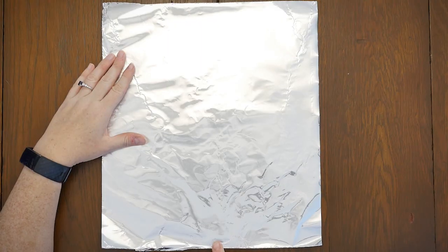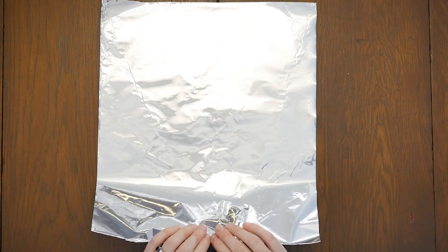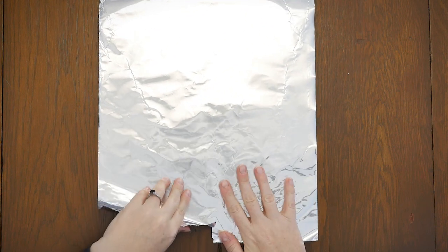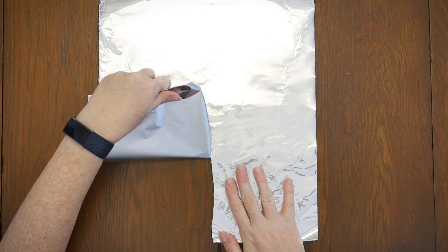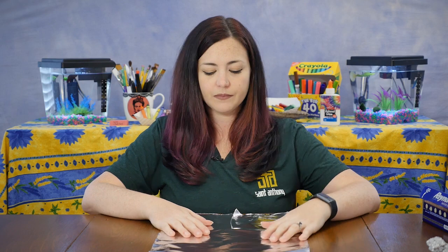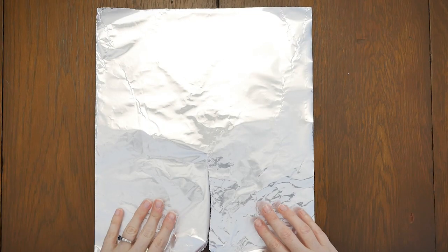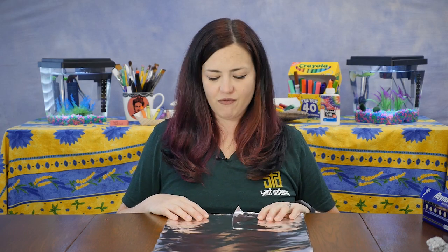The first tear we're going to make is at the bottom, in the middle of our rectangle. Take your fingers and right in the middle make a small tear, then use your hands and continue tearing until you get almost to the middle, but stop before you get there. It's okay if your tear isn't exactly straight or if it's a little wonky. Since our sculpture is going to be a figure of a person, those two shapes at the bottom are going to be the legs.